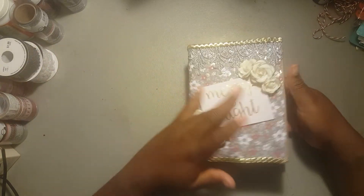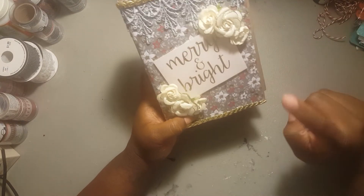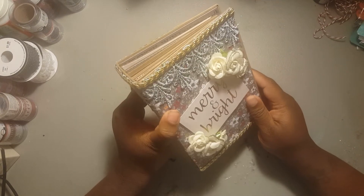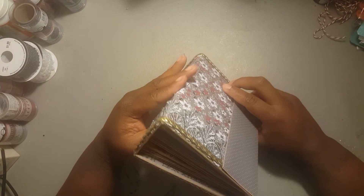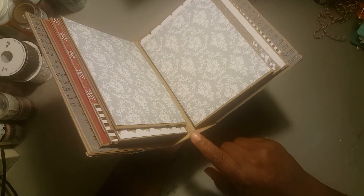I thought it came out great. The way I did it, it's five and a half by seven — a five and a half by seven photo album. I think it's like a two-inch spine, or two and a half inches, because it has six pages and half-inch gussets in here. So it might actually be a three-inch spine. I love the way it came out.